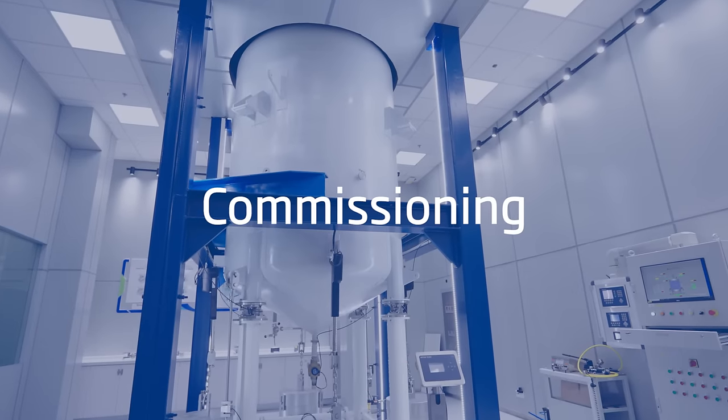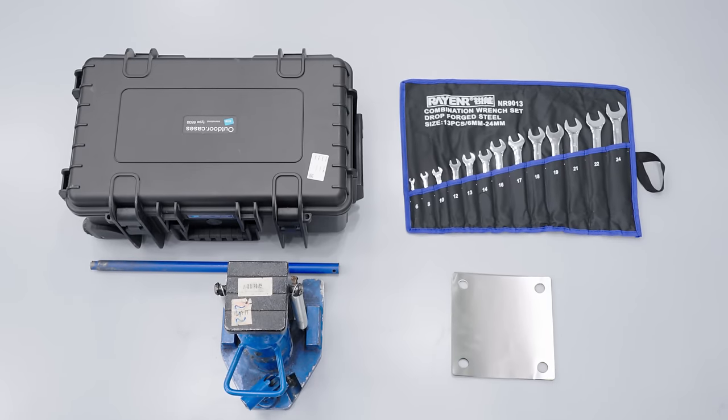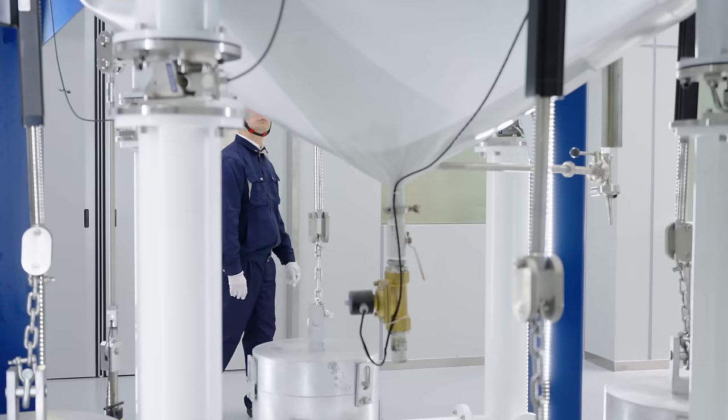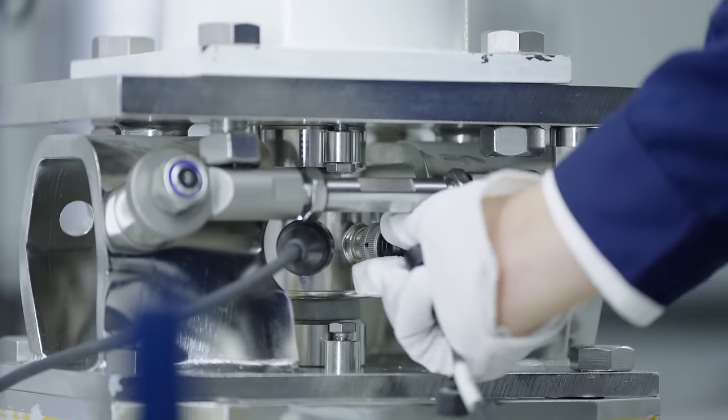Load Advisor simplifies your job when commissioning and managing tank scale systems by offering guided setup and advanced condition monitoring. Let's see how it works.